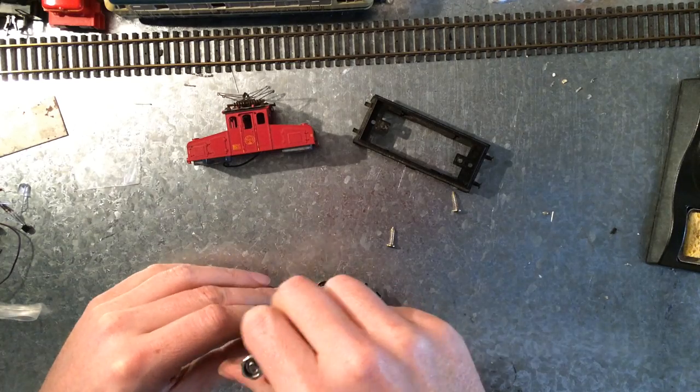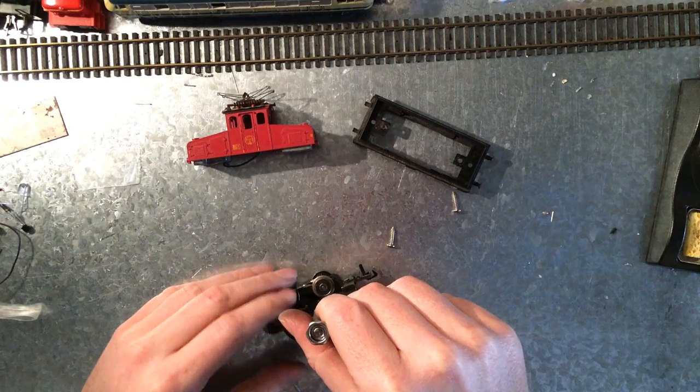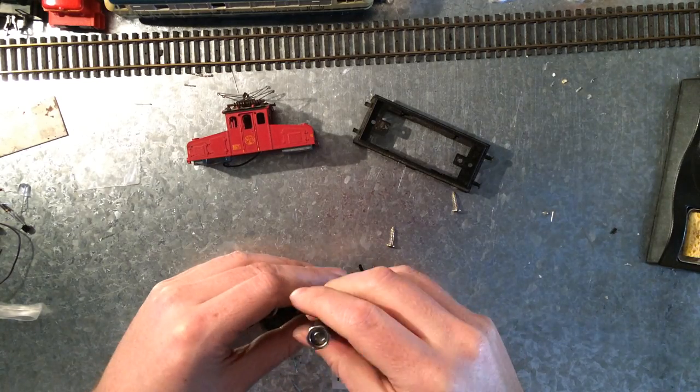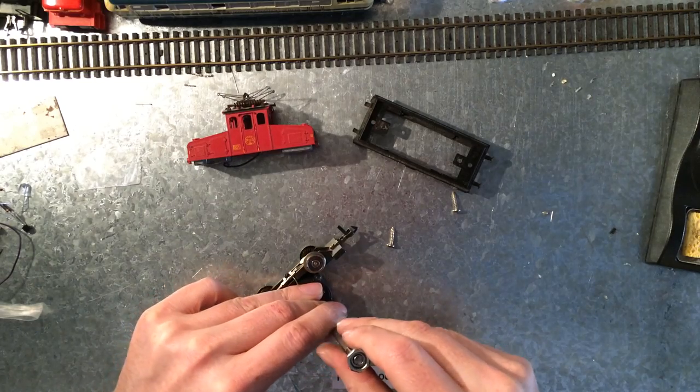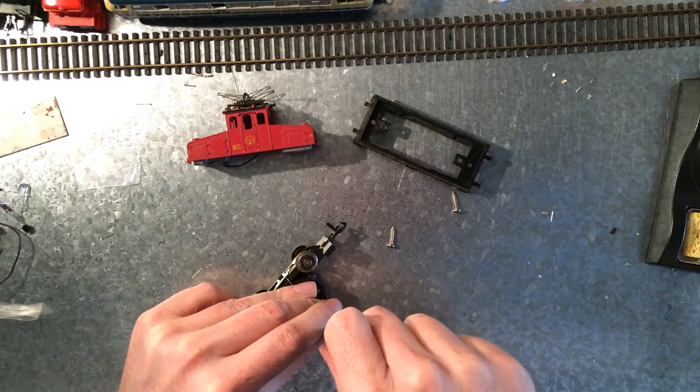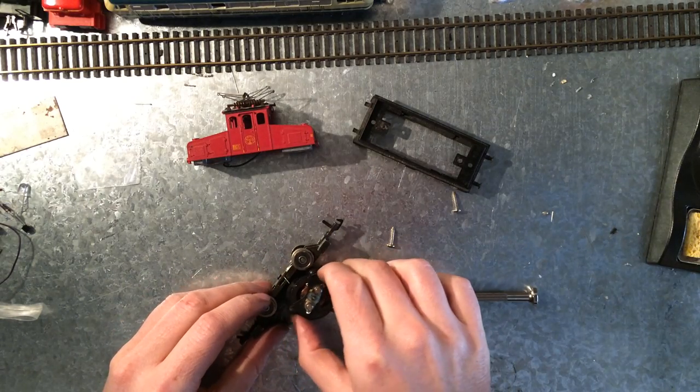I'm hoping there's gonna be... these are the caps that I'm always missing. I'm just hoping there are some brushes in there so I can make this other locomotive that I have run a bit smoother. Let's see.